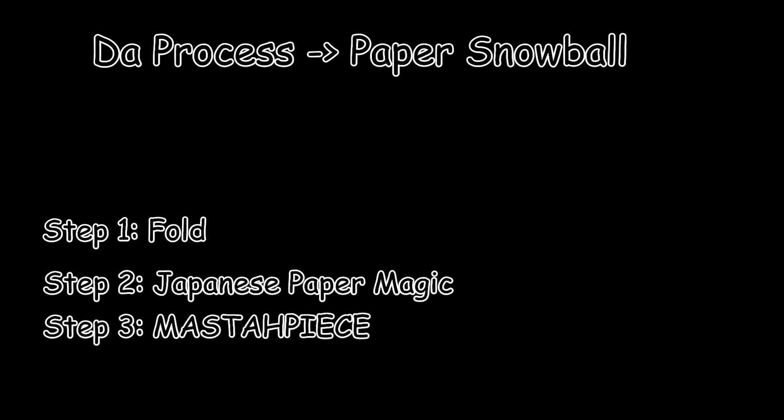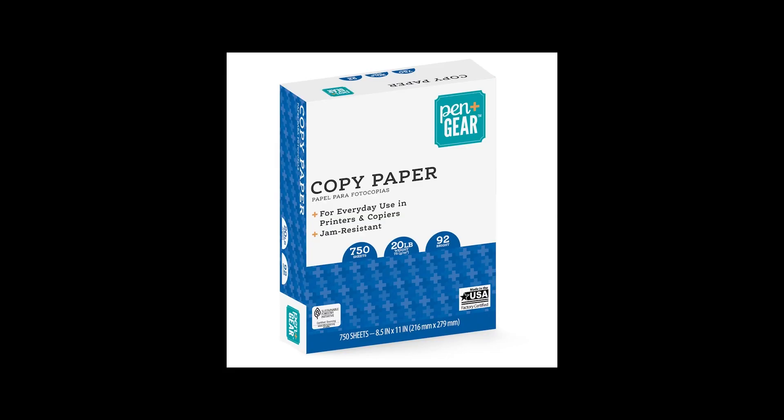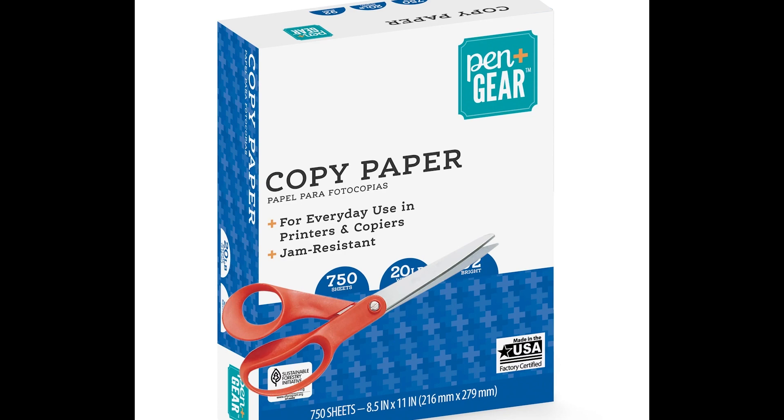For the first step you'll need to get a piece of paper — it could be printer paper, it could be lined paper, but printer paper works best because it's the most white and thus resembles snowballs most. You'll also need a pair of scissors.